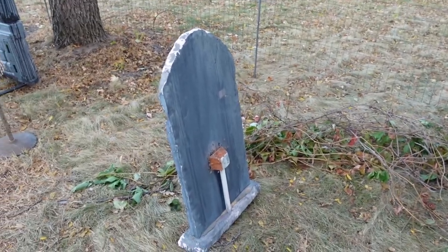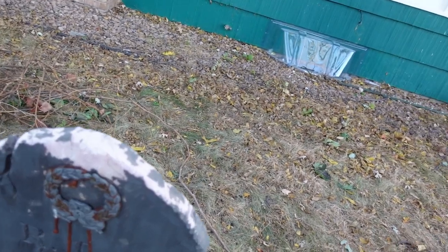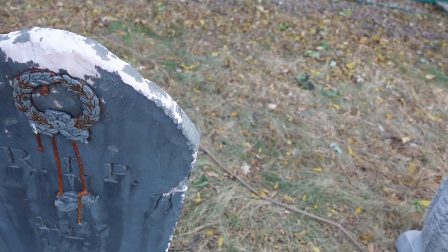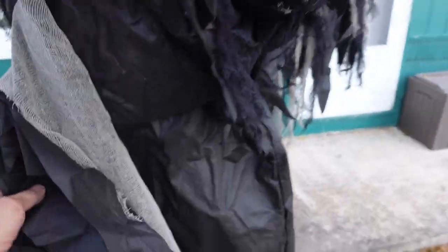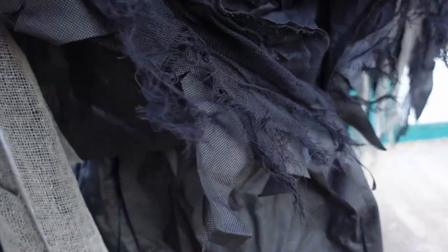This one has seen better days — it's quite old, needs a new paint job. But what I'm going to do is glue some moss on it, because I have a whole bunch of moss that would probably look really good on that. Mr. Beaky here has seen better days — he had a little broken arm accident.